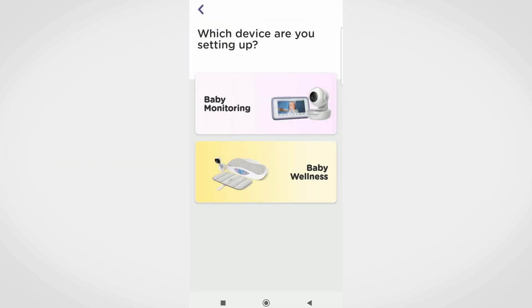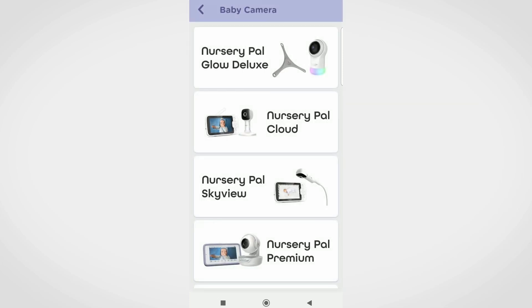Tap on Baby Monitoring. From the baby camera page, you will be able to select your camera from the available options.